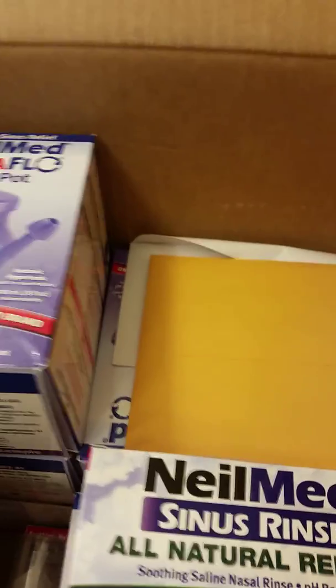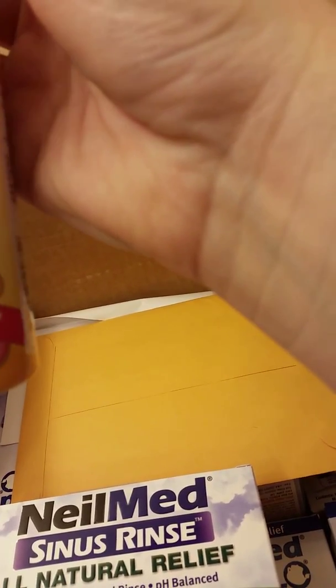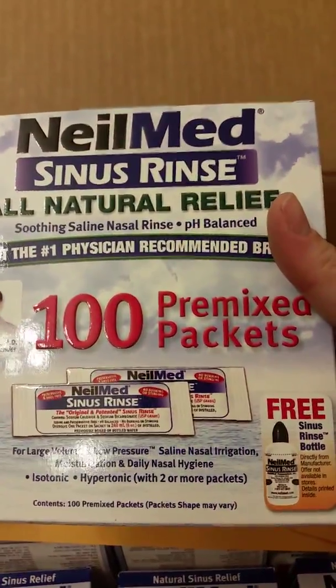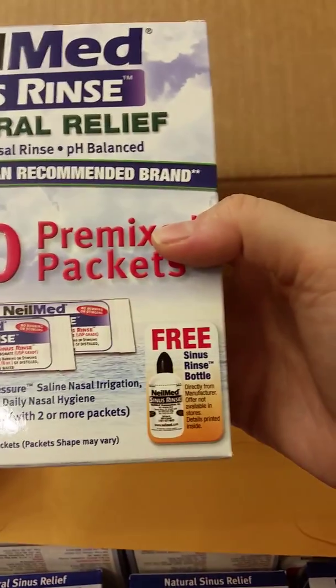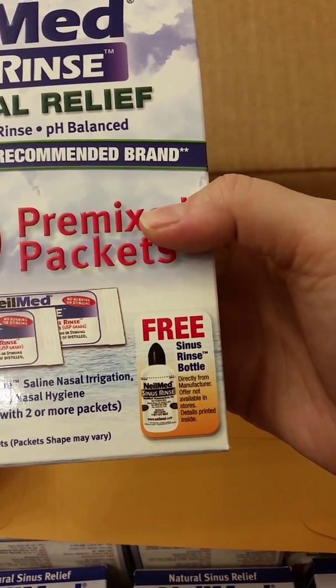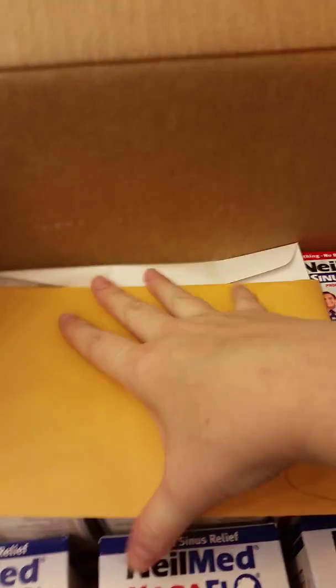Inside I have ten of these neti pots. There are four of the Pediamist saline spray — this saline spray right here. There is one of the hundred-pack pre-mix packets, and I guess a free sinus bottle. I think you have to order that maybe — I don't know, I don't need it because I've got plenty.